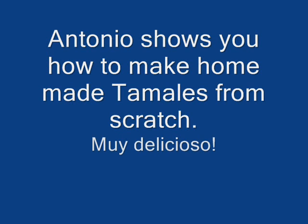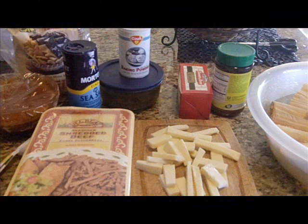Hello friends, Antonio here one more time for you, wishing everybody a Happy New Year 2012. I hope your 2012 is off to a great start. Today I'll be showing you how to make homemade tamales made from scratch — beef tamales and cheese tamales. It's really easy. Let's go ahead and get started with the list of ingredients.